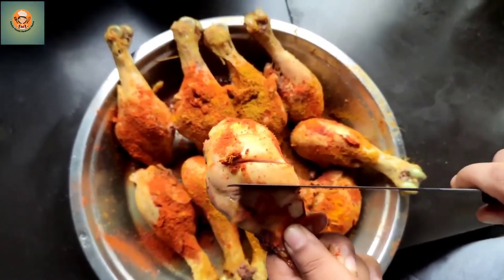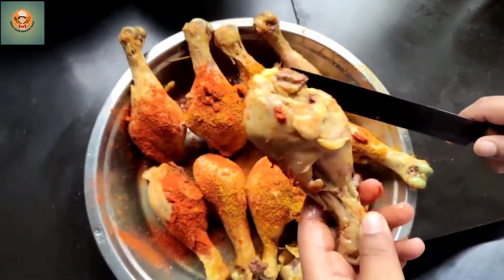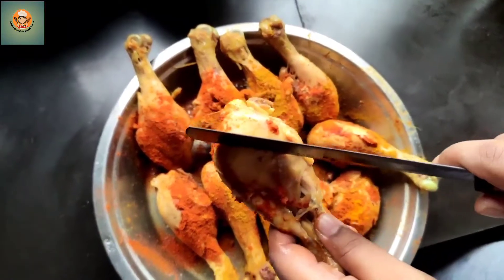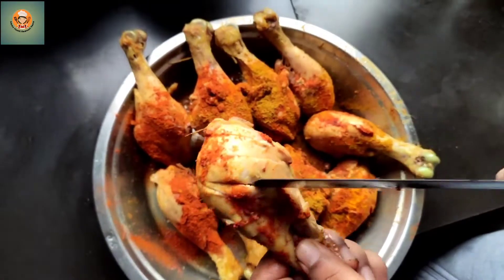Add salt and chili. Cook the chicken on the front and back. The chicken is going cold.